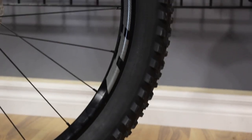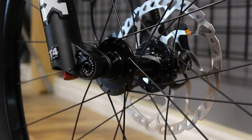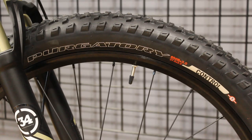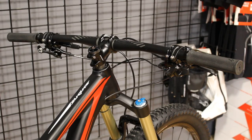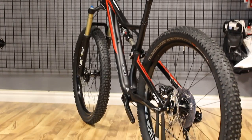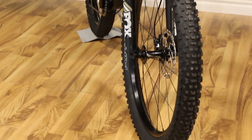The wheelset on this Stump Jumper uses a Roval Traverse 650b wheelset, which are 29 millimeters wide, laced to Specialized high load disc sealed cartridge bearing hubs. The front tire is the Specialized 6Fattie Purgatory Control, with the rear tire being the Specialized 6Fattie Ground Control. The handlebar and stem are both supplied by Specialized in-house, with the saddle also being supplied in-house. The seatpost is the Command Post, also supplied by Specialized, and on a medium, large, or extra large model you'll have 125 millimeters of travel.